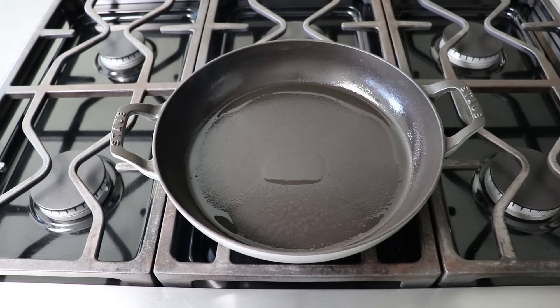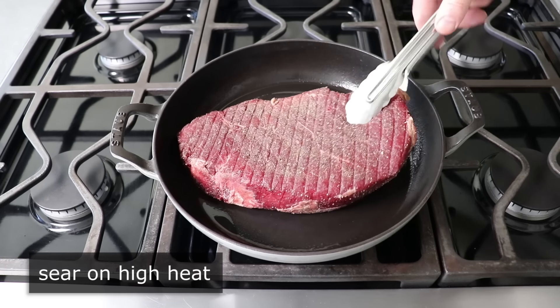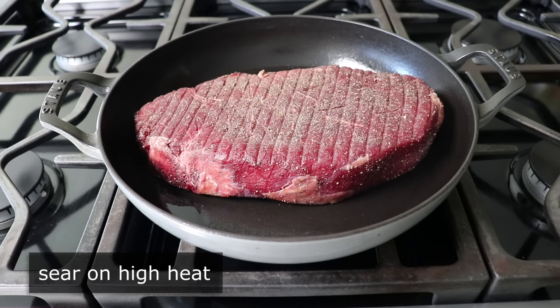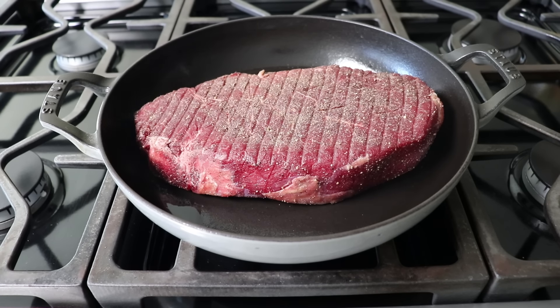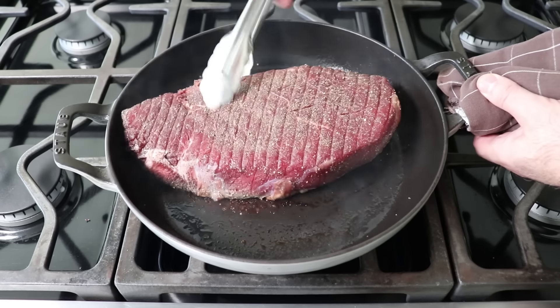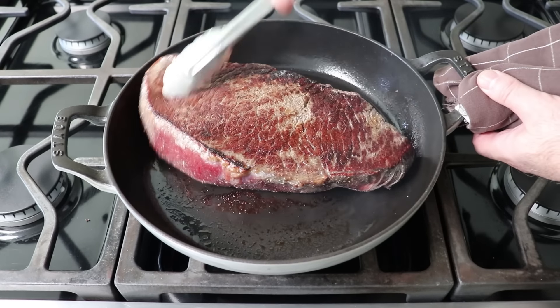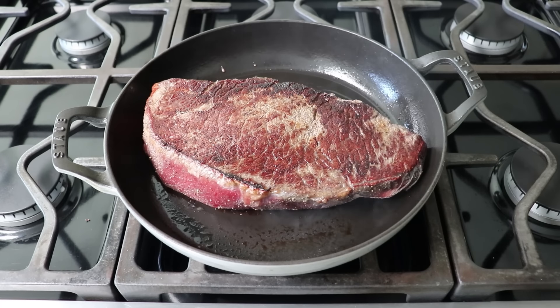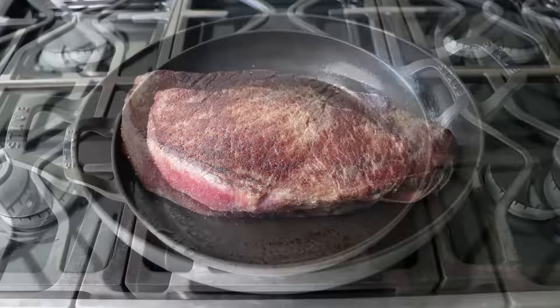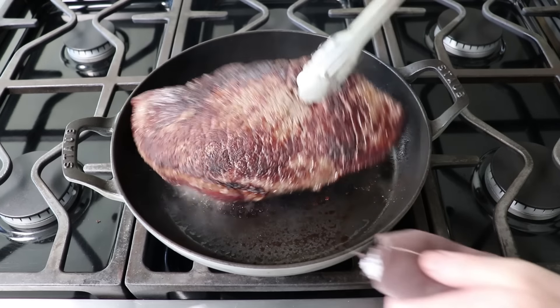After dry brining and dry aging for 24 hours, we'll go ahead and sear both sides on high heat with a little bit of oil. Ideally, we're doing this in a pan that can go in the oven, since that's going to save a step. Otherwise, you'll have to do your searing in a frying pan and then transfer it into a baking dish. Either way, we'll want to sear it very well for a few minutes on both sides. Once that's been done, I also like to pick it up and try to sear the edges a little bit as well.